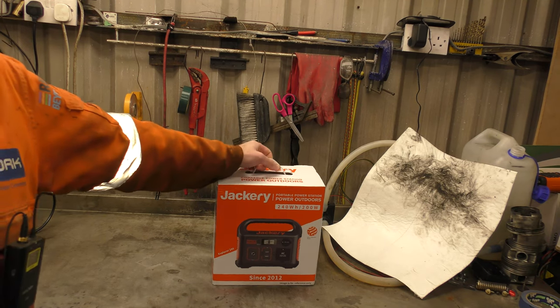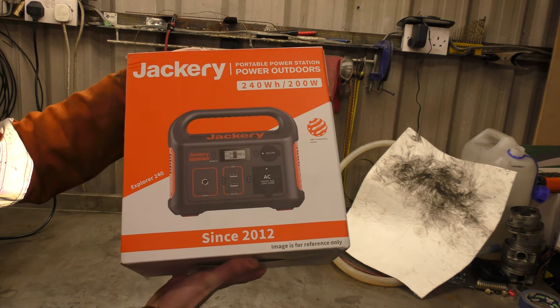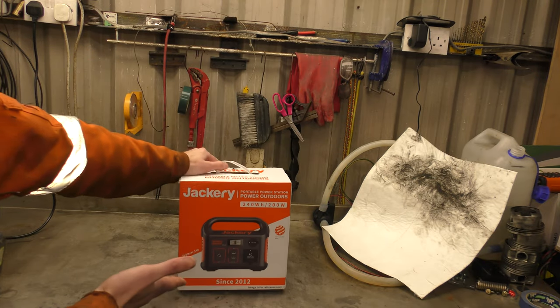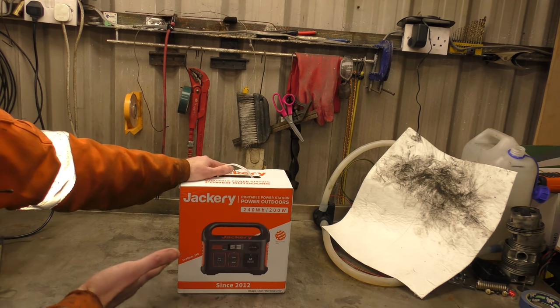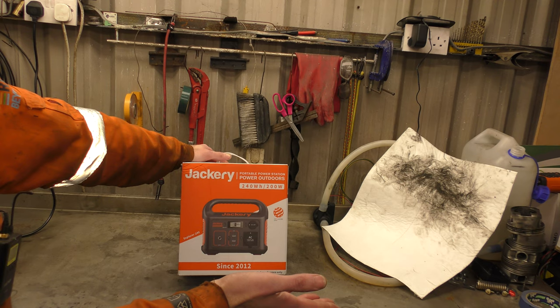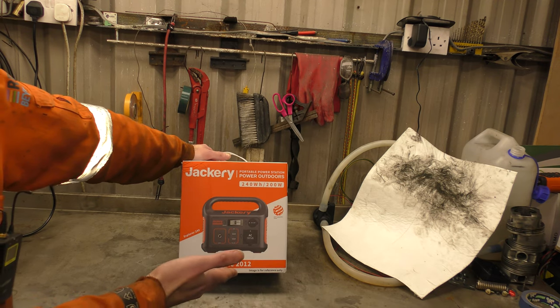Hello! So we've been sent something new to the UK market to try. This is a portable power station. Jackery have sent us this to use on the channel, and this is going to be my video of looking at it, showing that it works, and then of course we are going to take it apart.